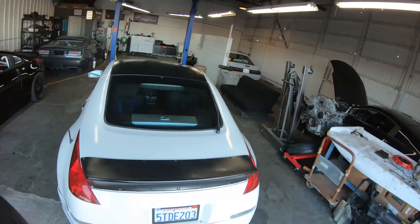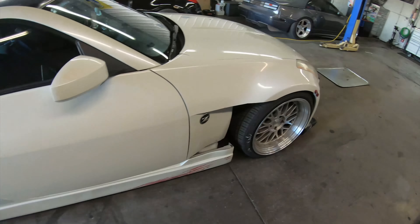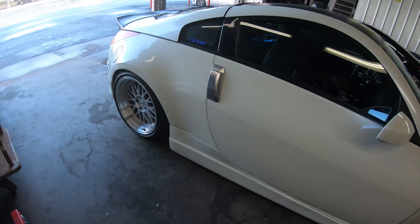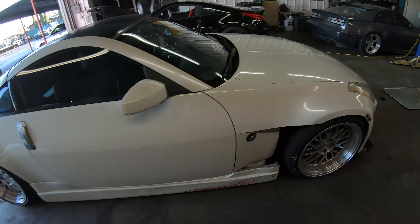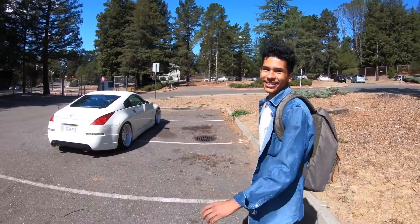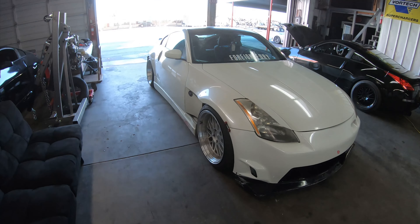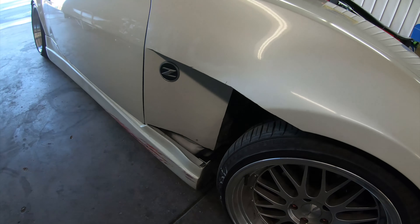Good morning, today we are getting started on this automatic Z. Some of you guys might know this car — the guy's name is Gustavo. You might have seen him on Mike's channel. This car was actually the one he was surprised with at his high school. 'That's my car?' Yeah, that's yours. He's since put on the body kit and done a couple of things. Gustavo, homie, we gotta talk.